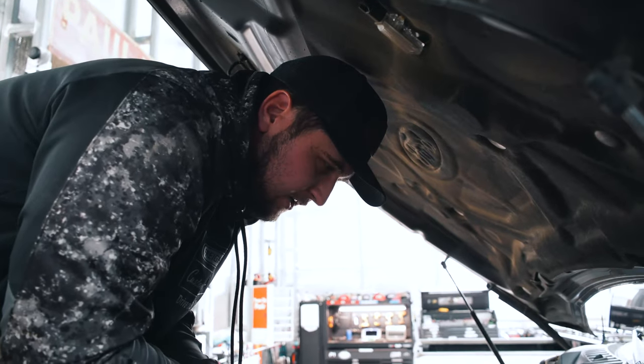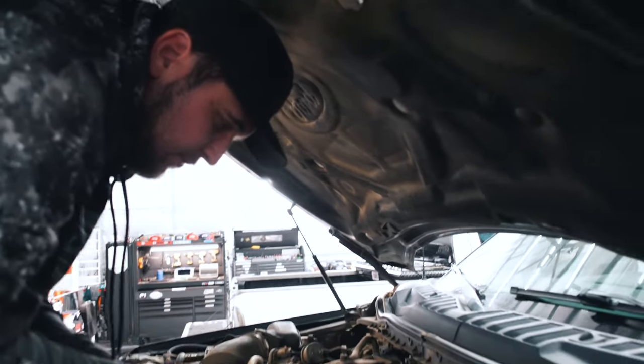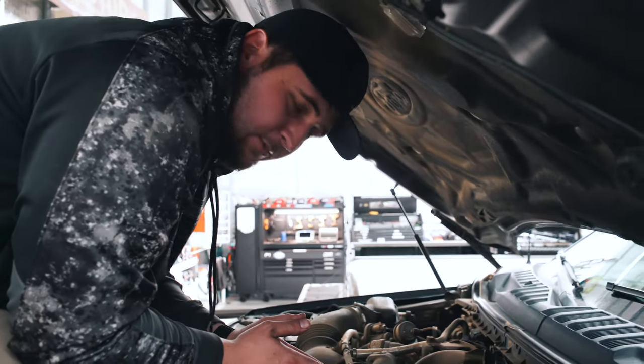We're under the hood now. We're going to get this fuel filter changed out and fill it back up with oil. First step — you're going to want to crawl up under the hood since they have this great bumper on the front. Crawl up in here and get in position.